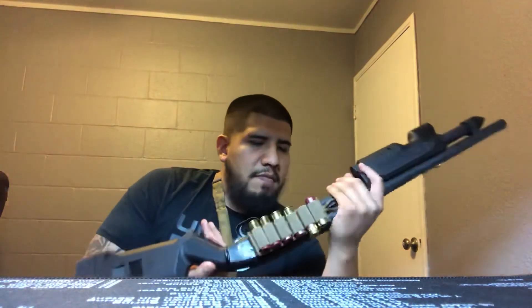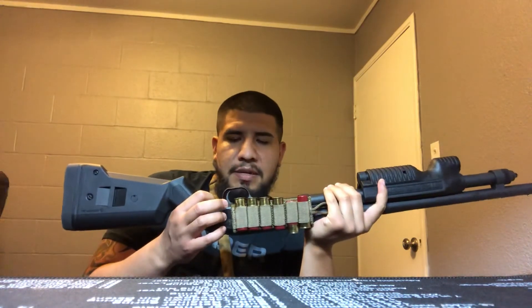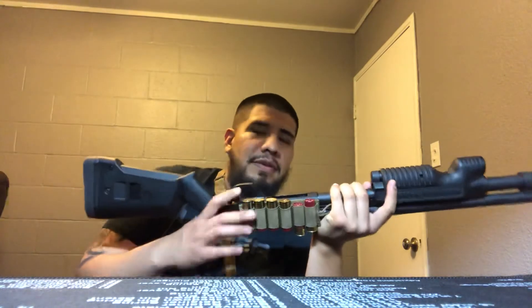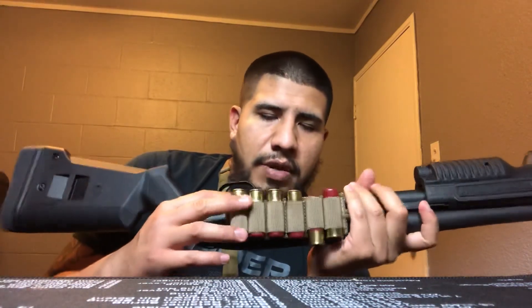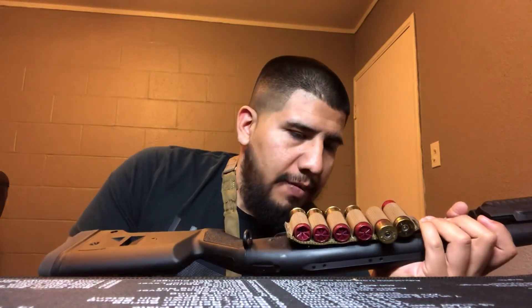Mossberg has good customer service — I've dealt with them once. It wasn't something affecting the function of the firearm, more of a cosmetic thing. The one thing I don't really like about these shotguns is the plastic trigger guard — the whole trigger assembly is plastic. When I bought mine, the front part of the plastic had what might have been a factory defect — a little nick that stuck out a bit. It didn't affect function, but I called Mossberg, mentioned it, and within a week they sent me a whole new trigger assembly. Really good guys — they definitely know what they're doing when it comes to shotguns.